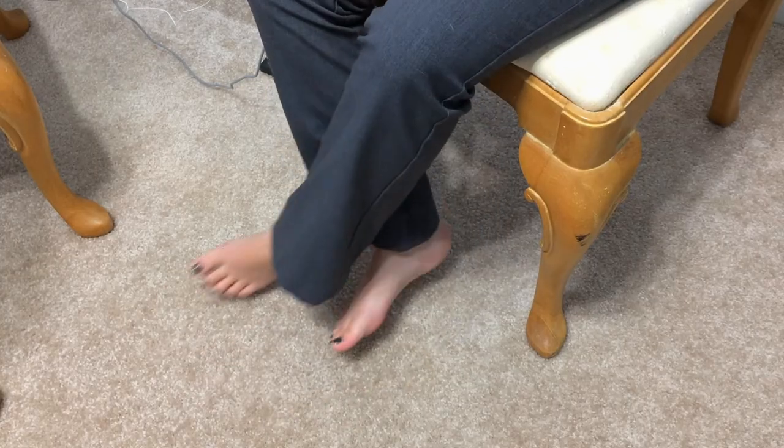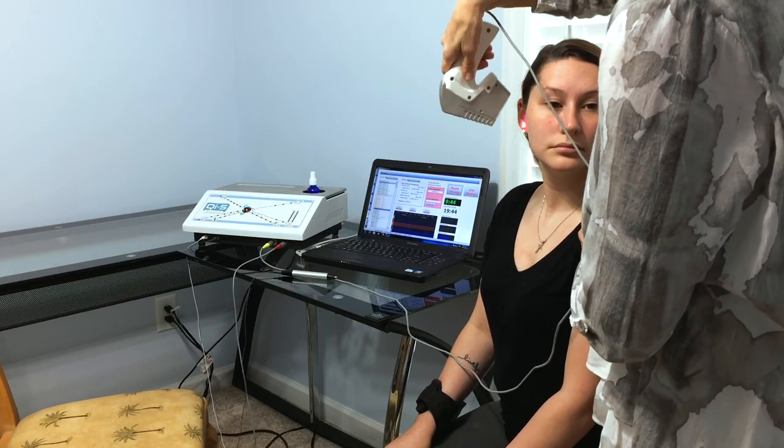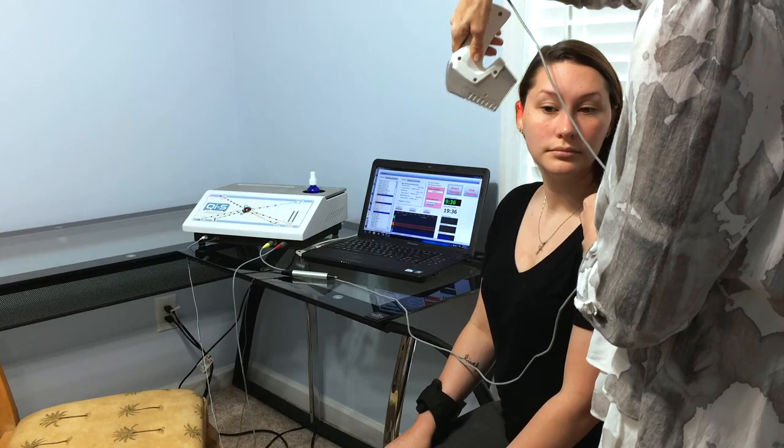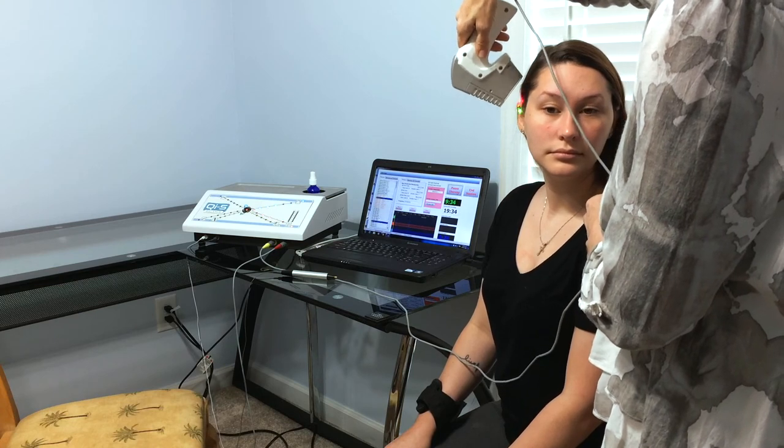Cross the left ankle over the right. Now we're going to paint the ear. The ear is a homunculus of the entire body — there are some very powerful points accessing every system of the body.